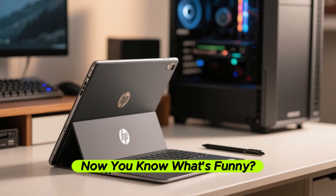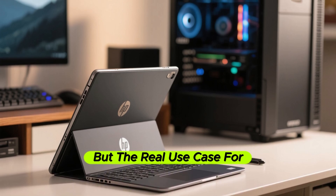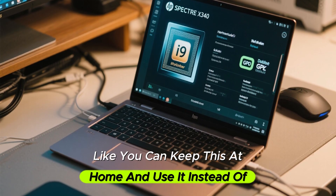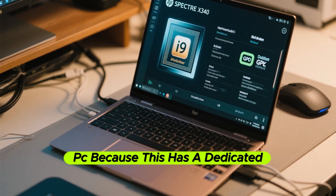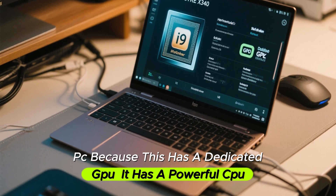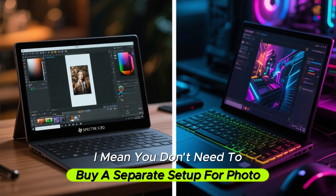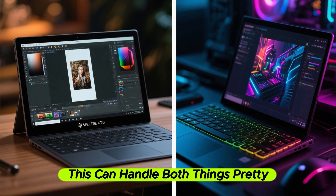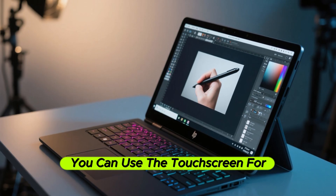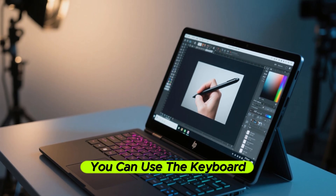Most people will buy this for its tablet capabilities, but the real use case is desktop replacement. You can keep this at home and use it instead of a desktop PC because it has a dedicated GPU and a powerful CPU. Connect an external monitor and you're good to go — you don't need a separate setup for photo editing or gaming. And because it's a 2-in-1, you can use the touchscreen for photo editing and the keyboard for gaming.